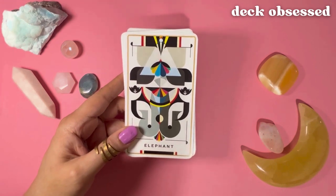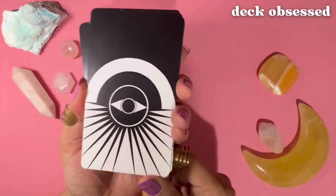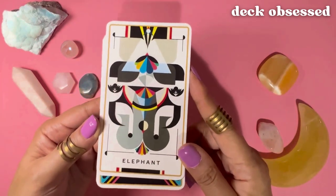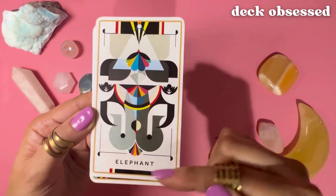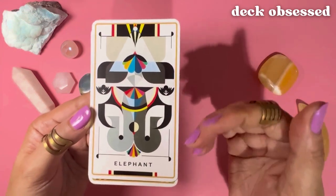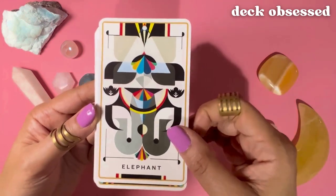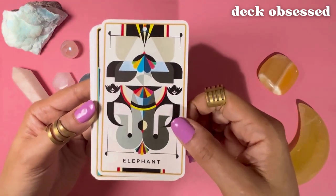Let's have a look at each card. Here's the back of the cards. The cards do not have the meanings on them, but they do have the name of whatever the abstraction is. So the first card's element — there's going to be an animal or whatever natural thing, creature, or element it is — it's going to have that name on it instead of the meaning.